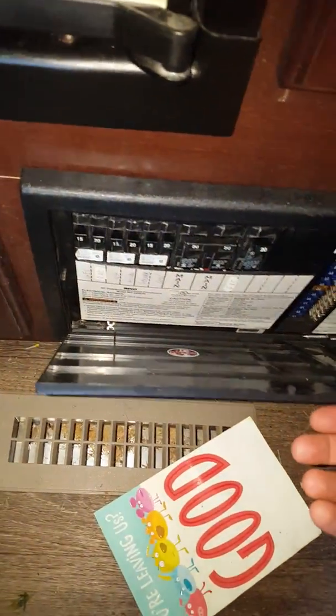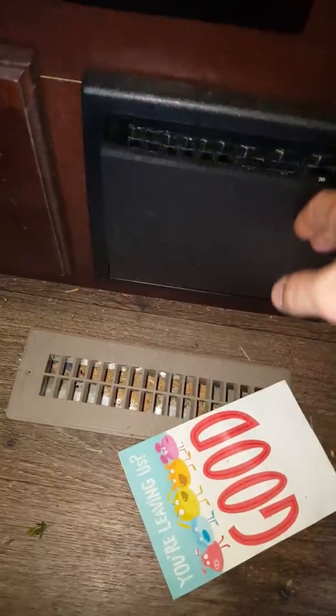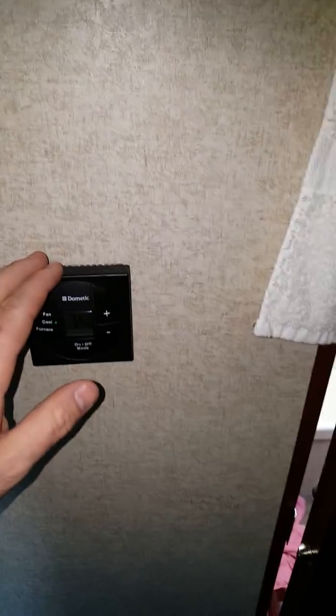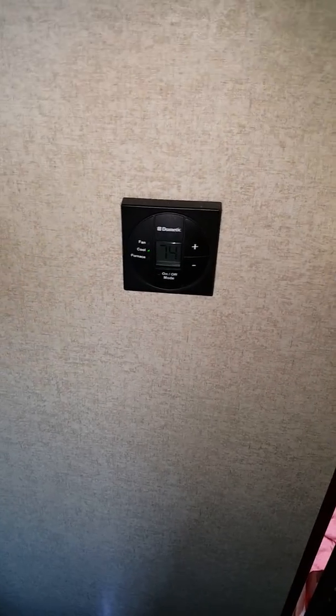Check your breaker box, check your fuses, make sure nothing else is going bad. DC power — which runs off your battery — powers your thermostat. So if your battery goes dead, you can no longer run your AC even if you do have shore power coming in.